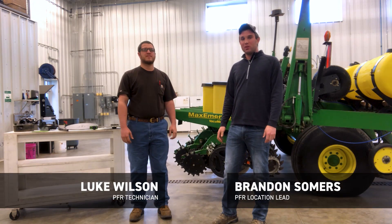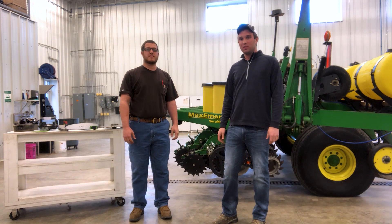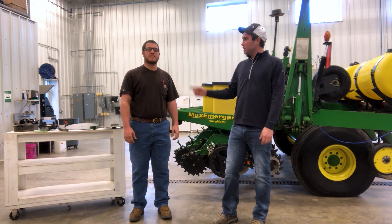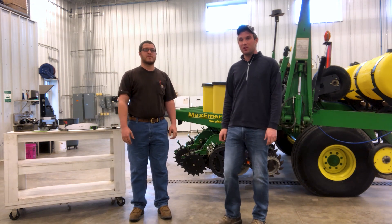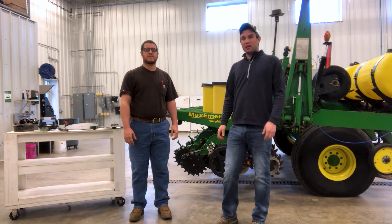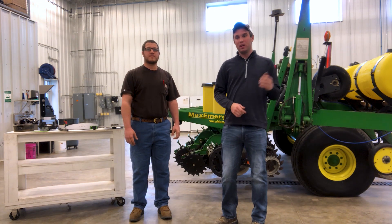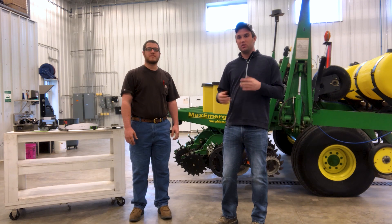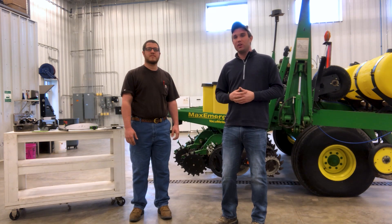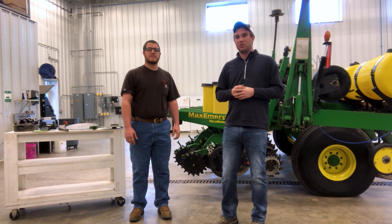Like Camille said, we're the PFR team here at the Henderson, Kentucky site. I'm Brandon Summers, the PFR lead here at the farm. With me today I've got Luke Wilson, our new PFR technician who just started here this winter. Today we're going to go over some things we're looking at with our planters. We pulled it out of the building this morning to get it ready for spring. There are a few things we wanted to share that we feel are very important to setting the stage early for those high-yielding crops.